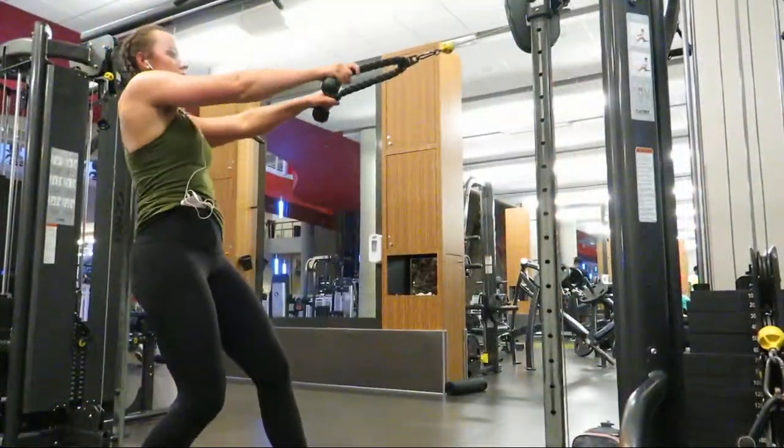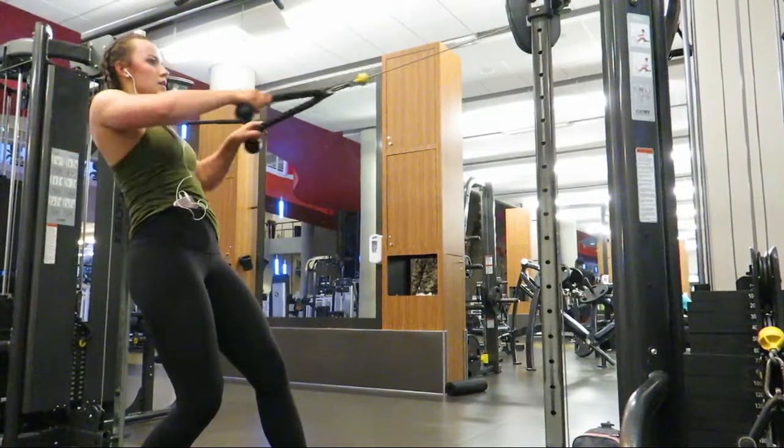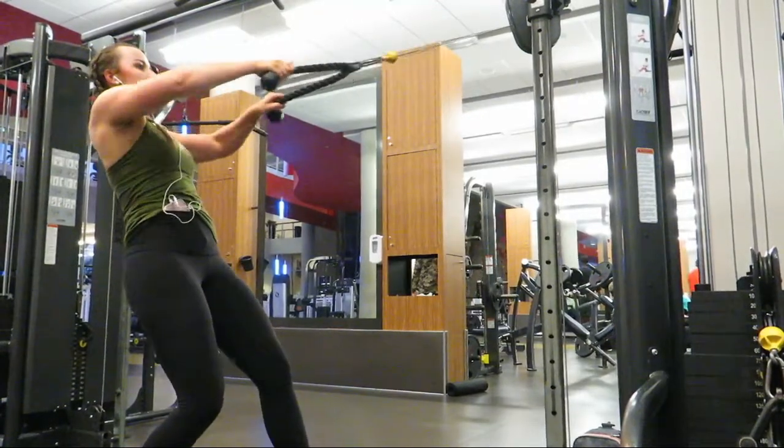After that superset I moved into face pulls. These target the rear delts, traps, and upper back. I focused on really keeping my chest up and shoulders back, as well as really squeezing my back muscles.